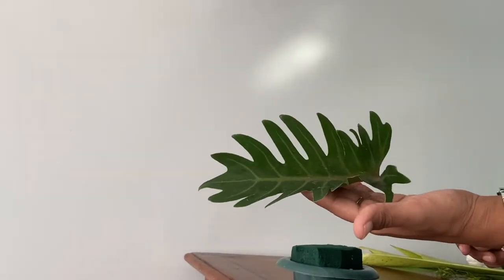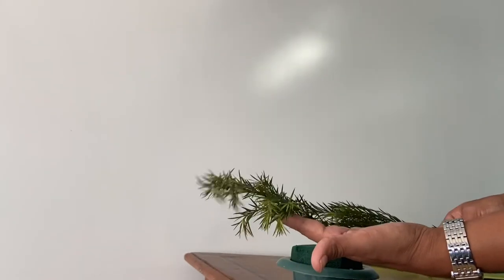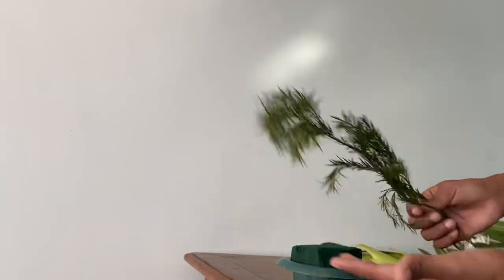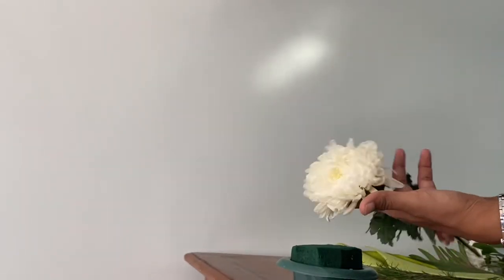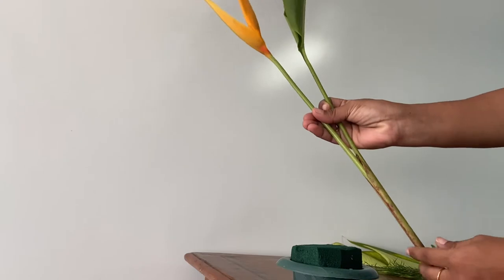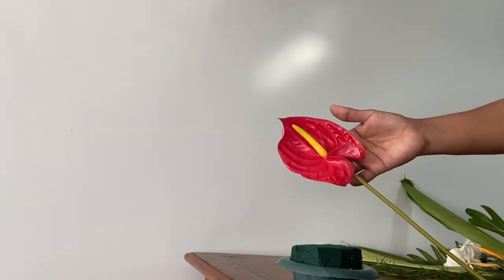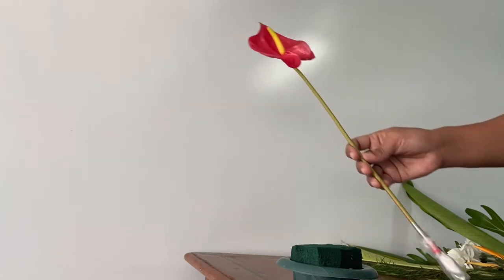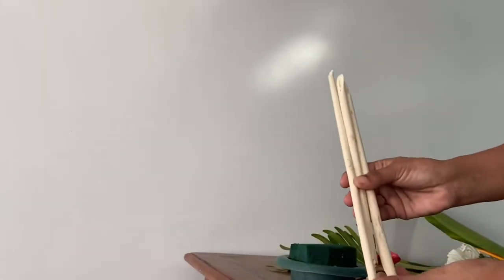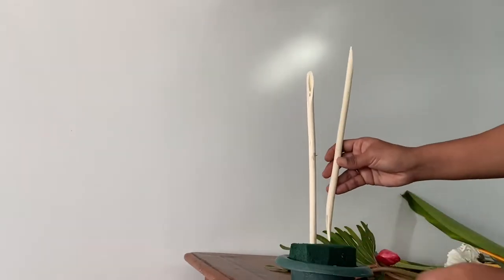This is the lush green zanadu foliage that I'm using. This one is bottle grass — one more foliage I'm going to use. The flower I'm going to use is chrysanthemum, along with heliconia, and the red bright anthurium, which is a flower we're going to use to make a focal point.